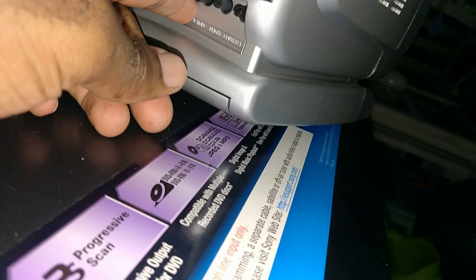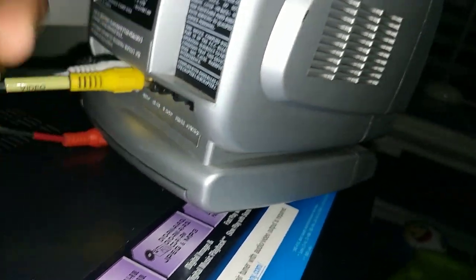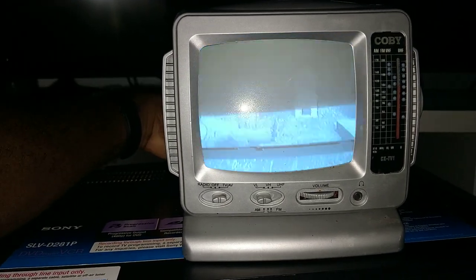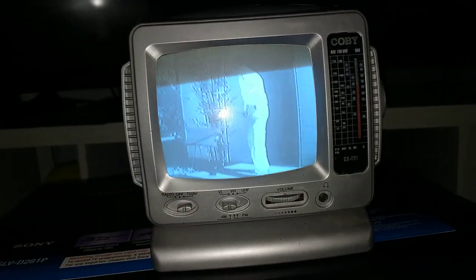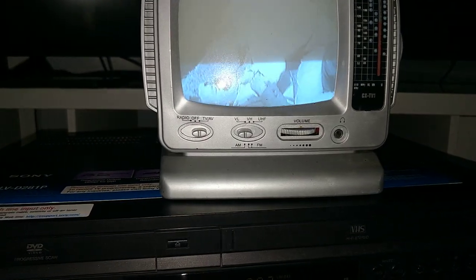Now I'm gonna turn the knob — you can adjust it, turn left or right, and I'm gonna show you what it does. So if I turn it, this is what it does. It's just a knob to allow you to adjust it if it's not showing the right way. Now it's back. There's nothing wrong with the screen when I'm looking straight at it — it just does that whenever you're recording with a camera.